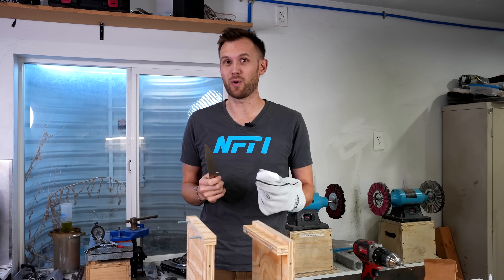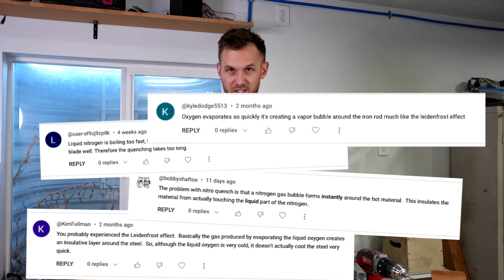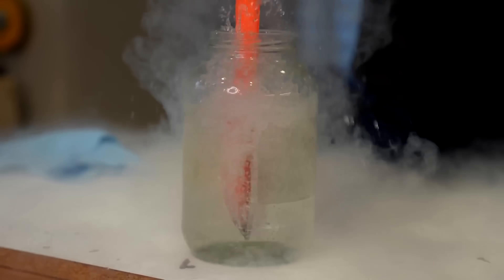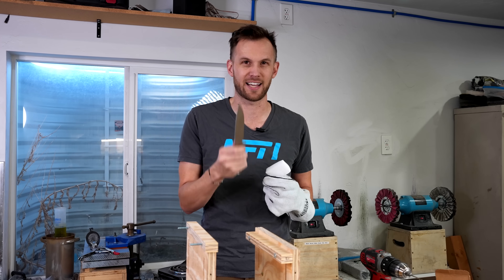And I think I know why, and a lot of you did too. Many comments talked about how the liquid — whether it was the oxygen or the nitrogen — was boiling so fast, creating a vapor jacket around it that it wasn't really in contact with the liquid. Everyone who commented that, you're exactly right.